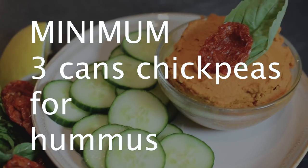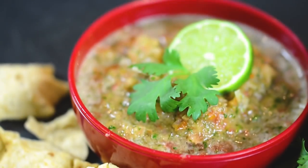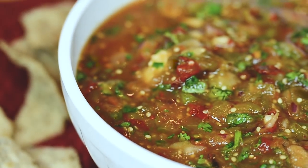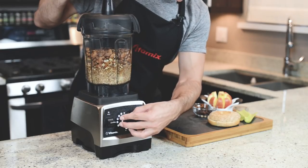It can handle hummus, nut butters, and it comes with the tamper, which is really what sets Vitamix apart — keeping the consistency exactly how you want it and giving you control over your blend. That way you can make salsa with the exact texture you really want, and you can do nut butters, which you can't do in a lot of other machines.